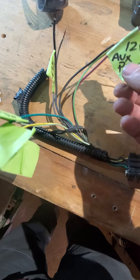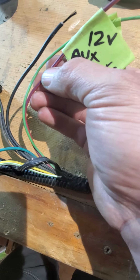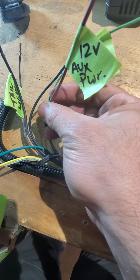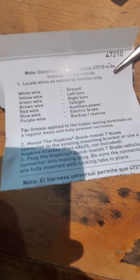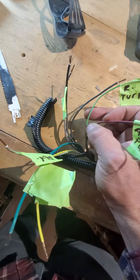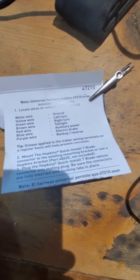Then you've got this red wire with the blue, perhaps purple stripe through it — that's your 12 volt auxiliary power, and that matches to the red wire on the new kit. And you've got the right turn, which is green to green, so there's no craziness there.